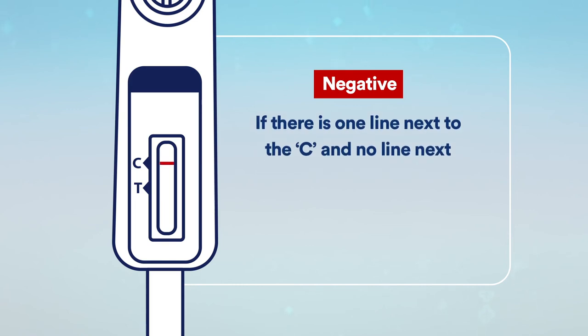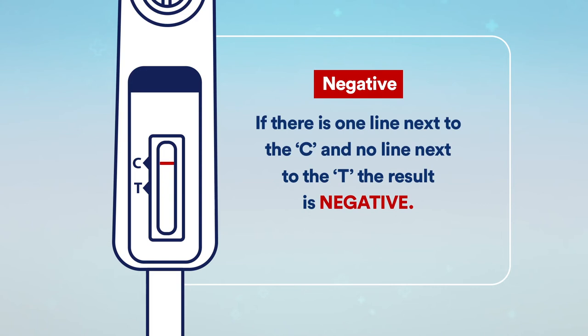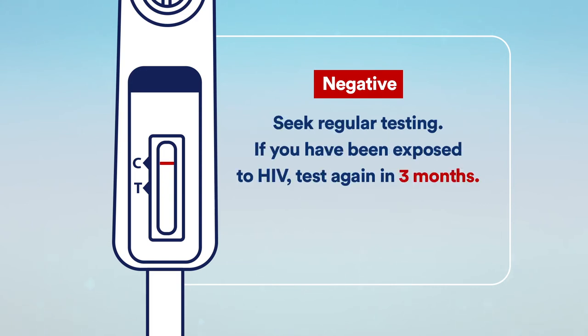If there is one line next to the C and no line next to the T, the result is negative. Seek regular testing. If you have been exposed to HIV, test again in three months.